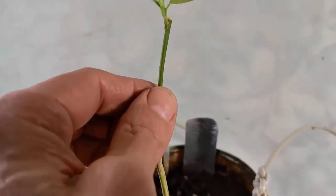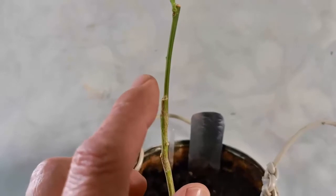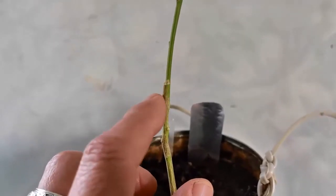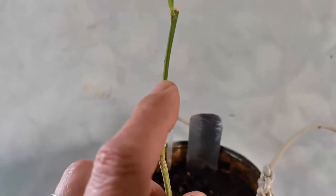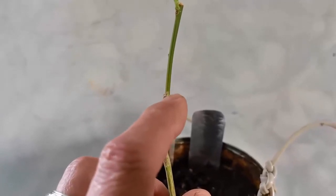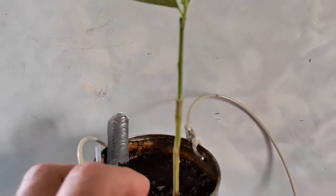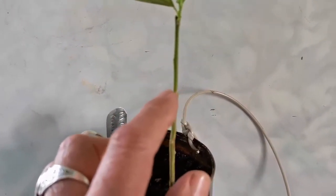И получается как будто единое целое прививки. Если вы заглубляете привой глубже туда — клинышек опускаете глубже заточенного, зачищенного привоя — то получается, что здесь как бы зазор остаётся. И он, как объяснить правильно, здесь плохо зарастает в этом.